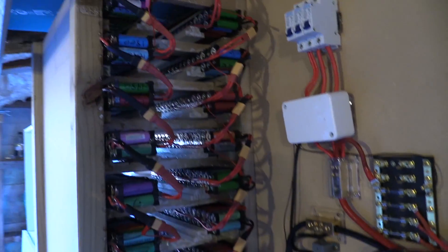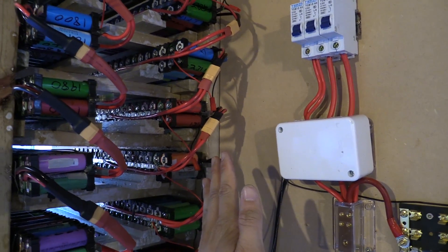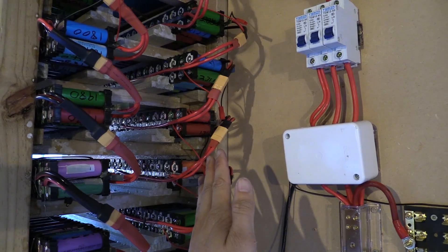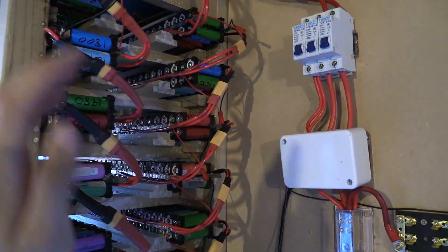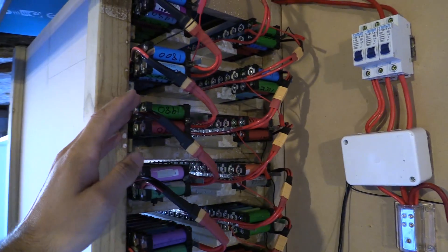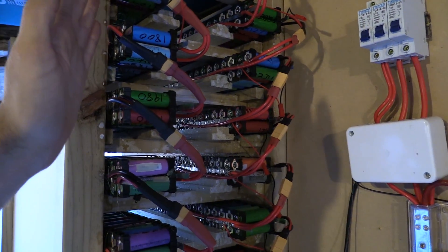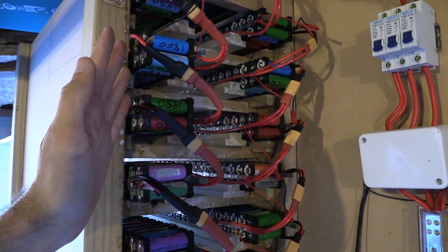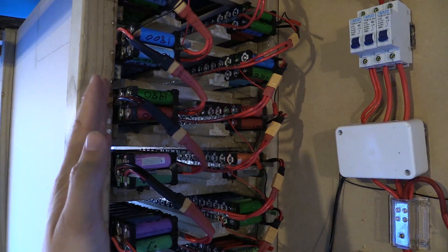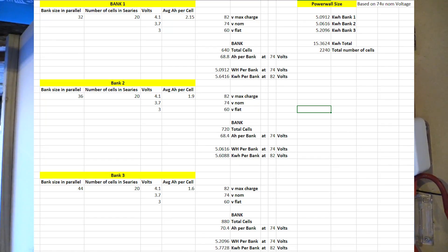One thing I forgot to mention - the first bank here is all cells that are 2,000 milliamp hours and above. This second bank here is cells that are 1,800 to 1,990 milliamp hours. So these cells don't fall into the same category as the better ones. But there are more of these cells. I'll just flick up a spreadsheet and you'll see what I mean - I've got three different banks, and because I'm using slightly lower capacity cells, only by sometimes 20 milliamp hours but sometimes a bit more, I've increased the amount of cells. This bank here has 32 cells in a bank.